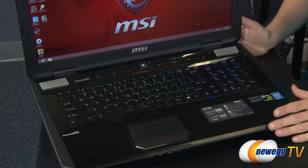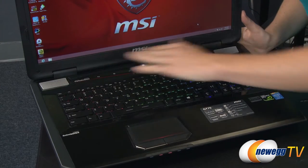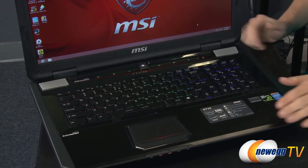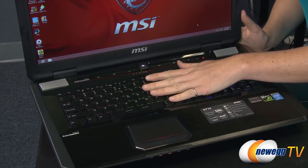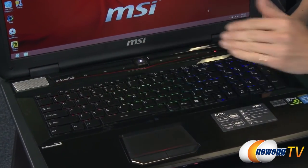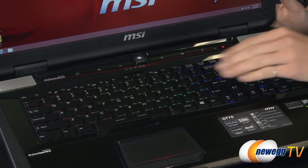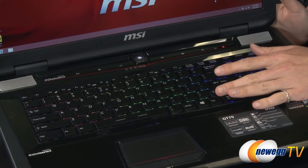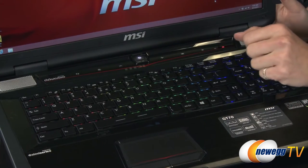Let's talk about the keyboard and some of the features around it. The keyboard is by SteelSeries. It's backlit and as you can see here it has three different sections of backlighting. This is programmable to thousands of different color combinations, or if you prefer you can use one of the five preset configurations.